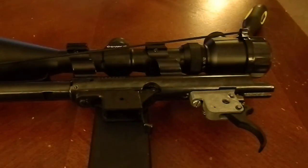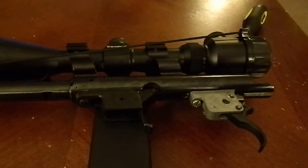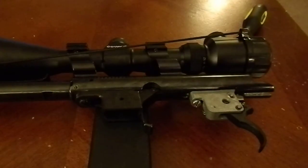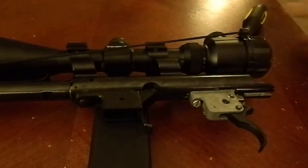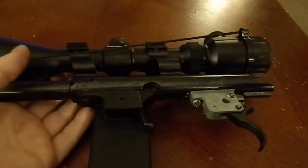Alright, today we're going to do our own trigger job on a Marlin 925. The first thing you want to do is disassemble your rifle by separating the receiver from the stock. Make sure you safety check it — you shouldn't have to say that, but you never know. Alright, we're going to do the easiest, cheapest way and you can't really mess it up. First thing we're going to do is remove the trigger assembly from the stock.